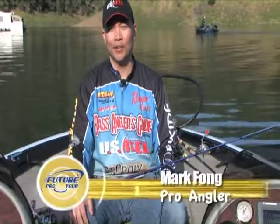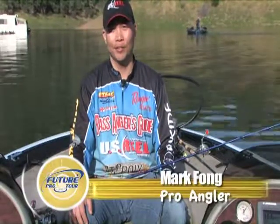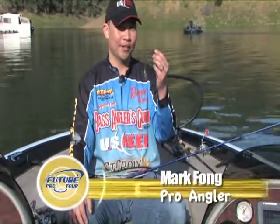Hi, I'm Mark Fong, and I'm here with your Future Pro Tour tip of the week. Today I'd like to talk about a technique that's been really popular on the tournament circuit over the last several years. It's called the shaky head technique.